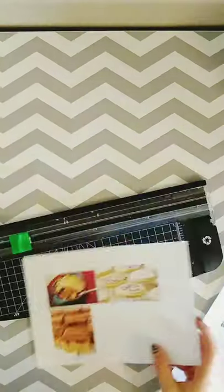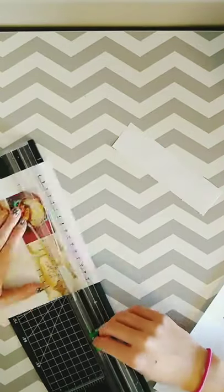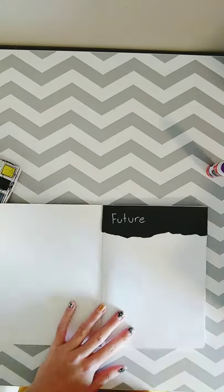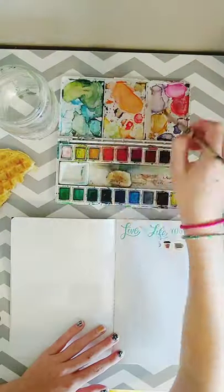So right now I'm cutting out the images of the food I'm going to be putting in my recipe journal. I got my images all cut out and I'm going to be doing some watercolor paintings for each category.